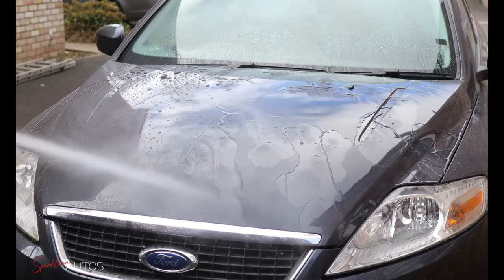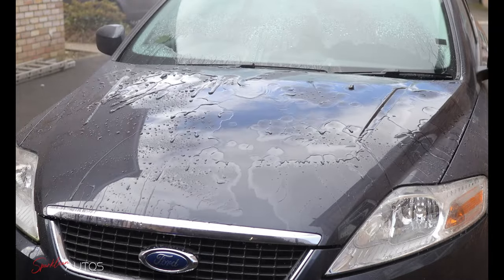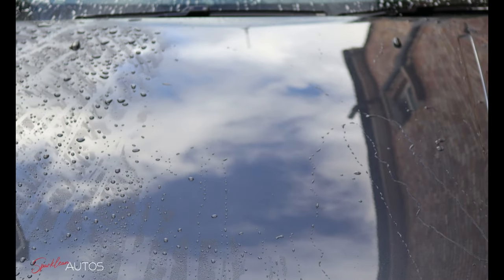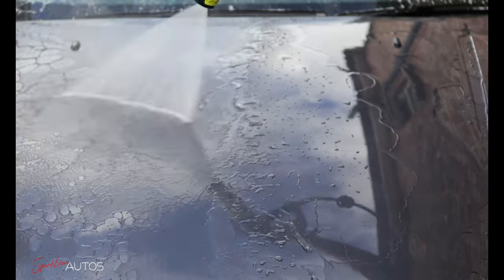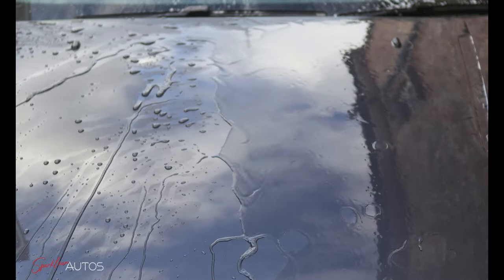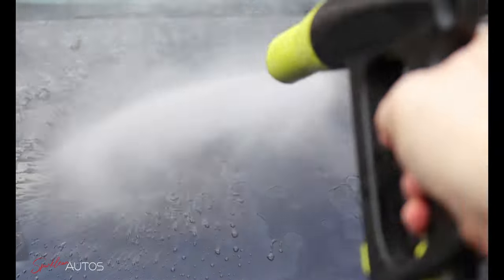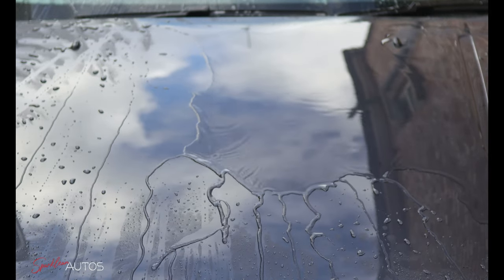Upon first inspection it definitely looks as though the right-hand side has slowed down a little compared to the left, but at the same time both sides do seem to be offering some protection. I should point out that the machine I'm using is the AVA P80, which puts out 600 litres per hour. So even on the left-hand side this machine is doing its best to absolutely flood the panel, and the water is just disappearing almost instantly, whereas the other side is definitely considerably slower getting out of the water.